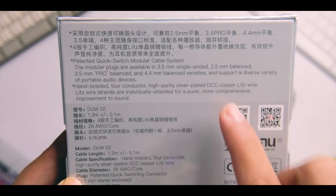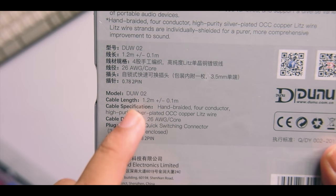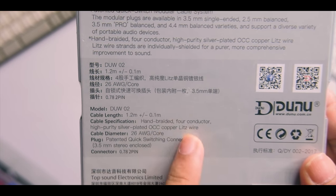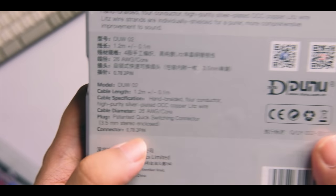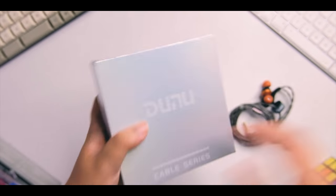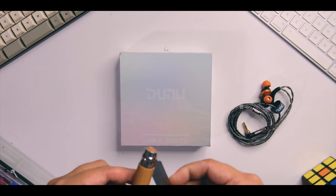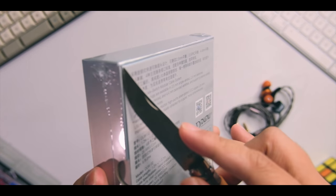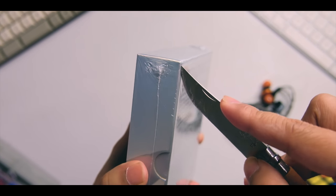Here are some specs: the model is DUW02, 1.2 meter cable length, hand-braided four-conductor high-purity silver-plated OCC cable with two-pin connectors. This will work with your Chi-Fi IEMs as well as with DUNU products. We're also going to compare it to the cable that comes with the DUNU DK2001.